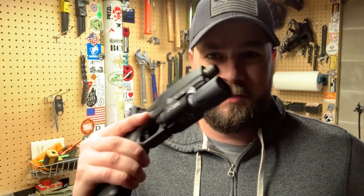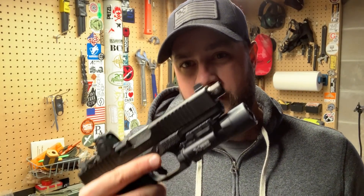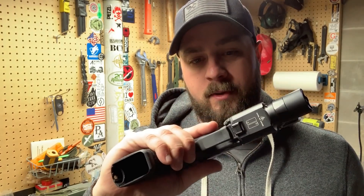Hey everyone! How's it going? Just got back from the range. Wanted to give you a quick range report and initial impressions on the Glock 20 Gen4 10mm that I'm calling the Crockett Special — kind of done up in a roll and special type fashion here.